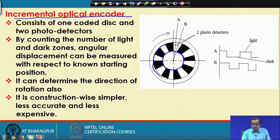On this coded disk, we have the black zone and the white zone alternating. If there is a black zone, no light will pass through; through the white zone, light will pass. The principle here is slightly different — we have only two photodetectors, A and B, and their positions are kept fixed.